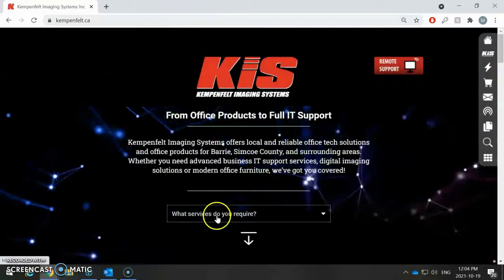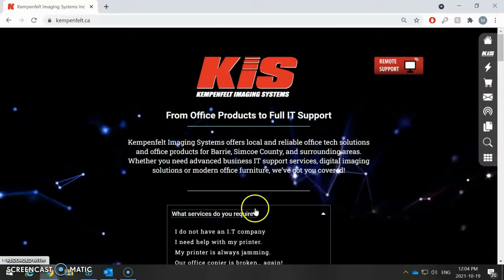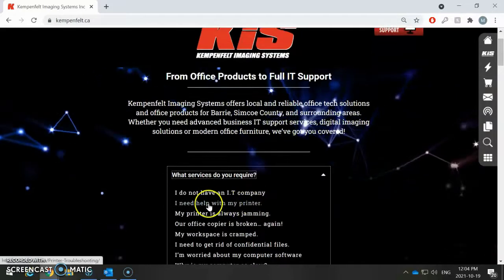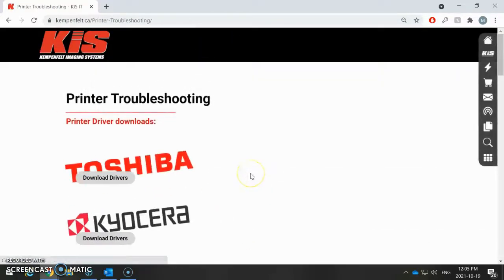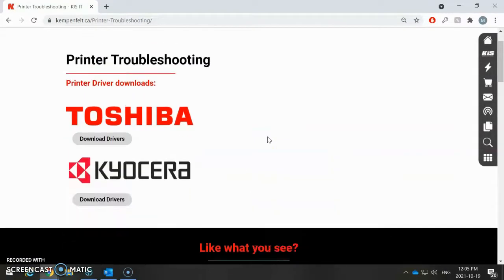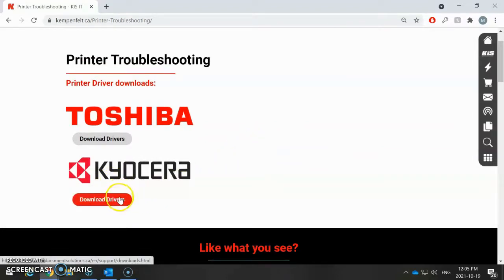Once the page loads, you're going to be looking for the 'What Services Do You Require' box on our website. Then you're going to want to find 'I Need Help With My Printer.' In here, you're going to find some common videos and things like that about installing your print drivers, etc. In this video, we're going to be going to the Kyrus Syrah's page, so we're going to click on 'Download Drivers' from the Kyrus Syrah page.